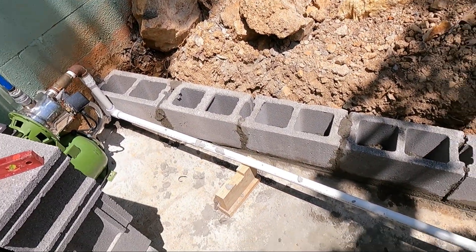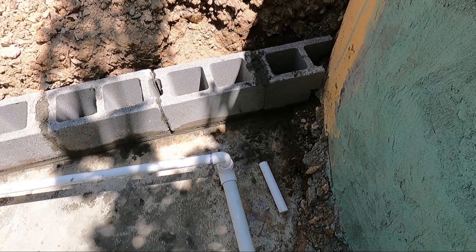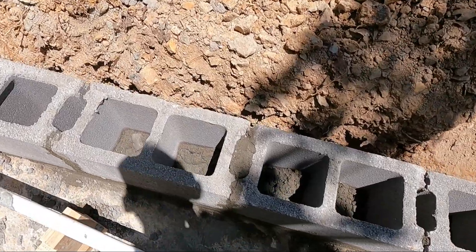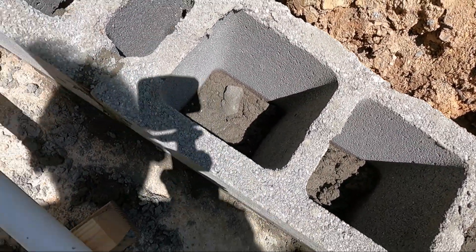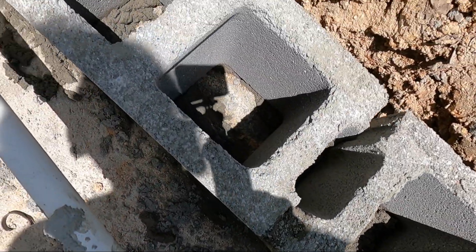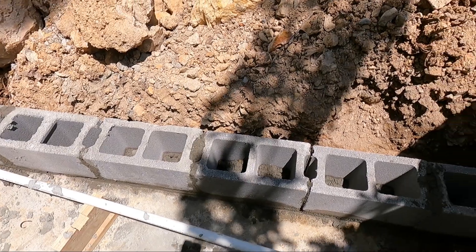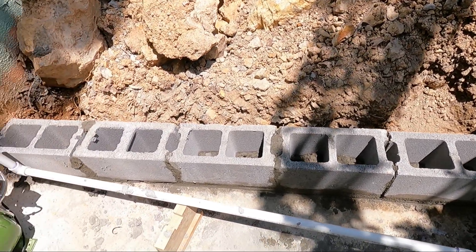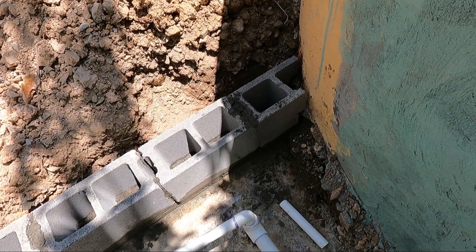We got our first course put in. I now have to let it sit up overnight. I'll come in and drill down in these cells so I can put some rebar to come up inside the walls. I don't want to pour this solid, so we're going to let it sit up overnight and get back at it in the morning.